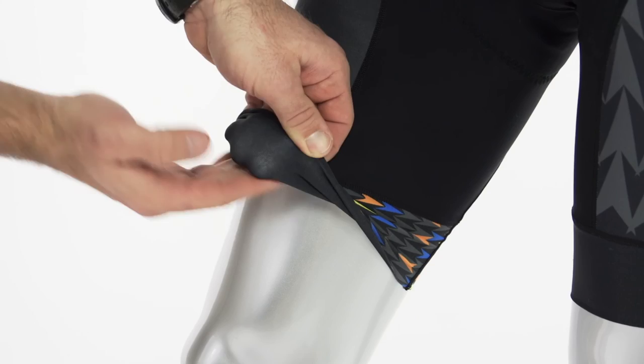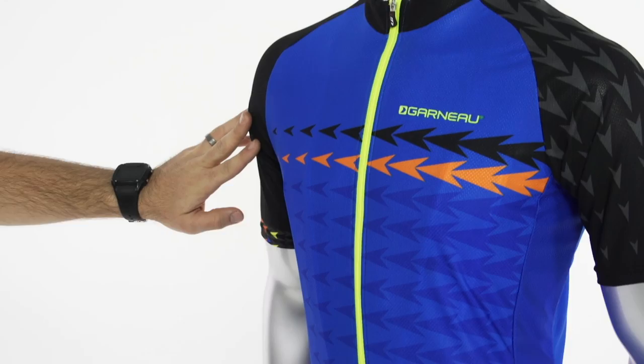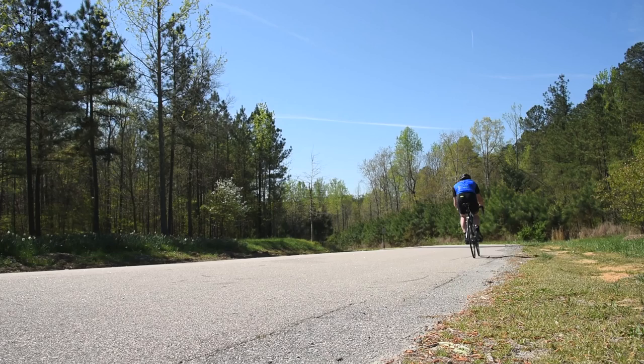It also has a power band where they take the fabric and fold it back over on itself, so it's very comfortable but very supportive — does a real nice job of staying in place. Lastly, you'll notice the sublimation ties back in with the jersey. So that's the Louis Garneau factory jersey and bib shorts — a great collaboration with Louis Garneau, available only at Performance Bicycle.